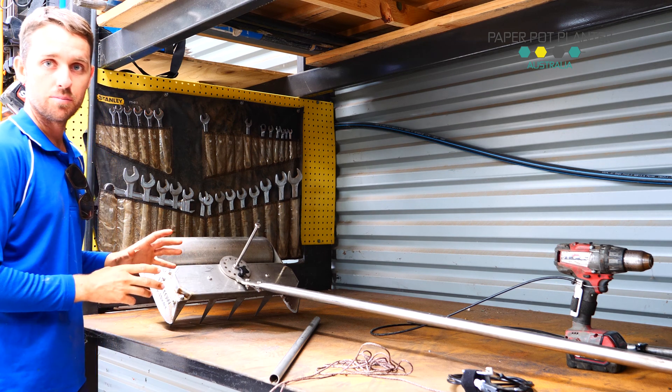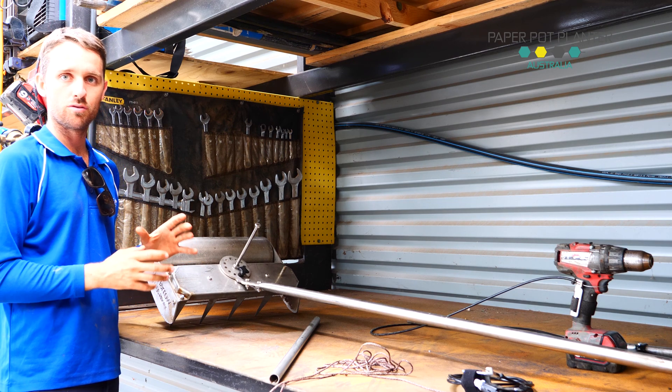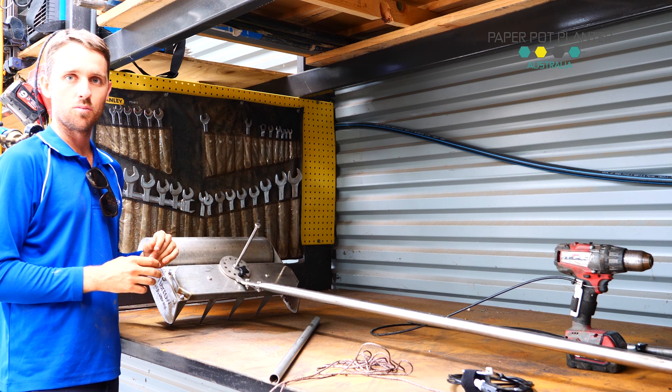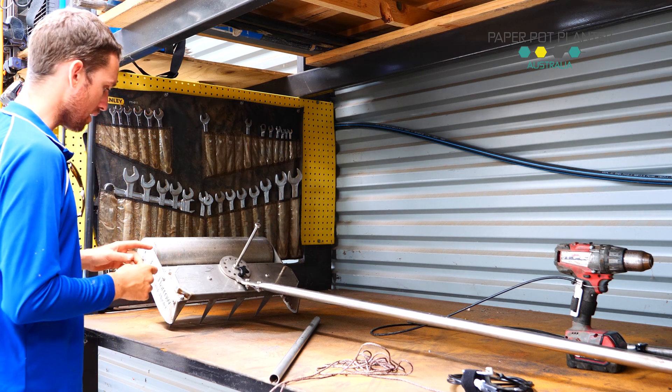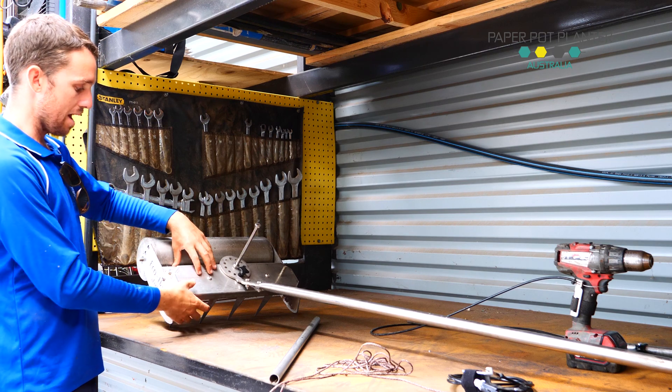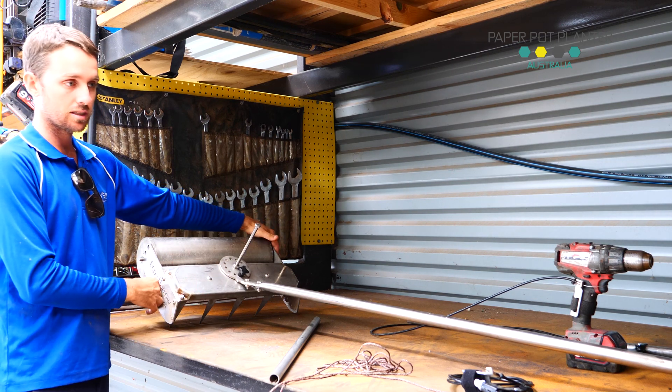So to start with, you'll get your EcoHarrow in a box. As I've used one already assembled, but with what we've got here you can see more or less what needs to be done. So firstly, you will have your mainframe bolted together. Then you'll have these two sections separately.